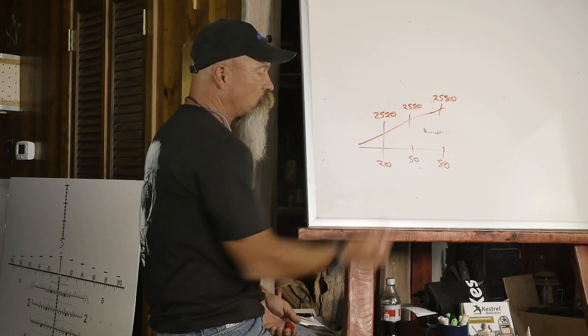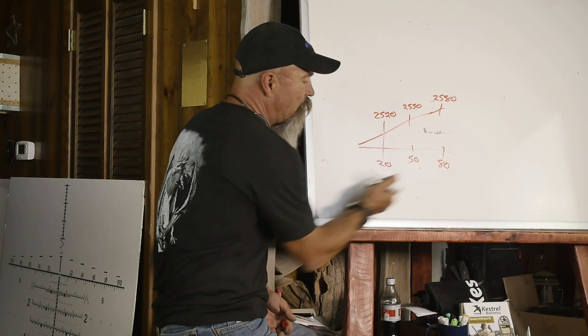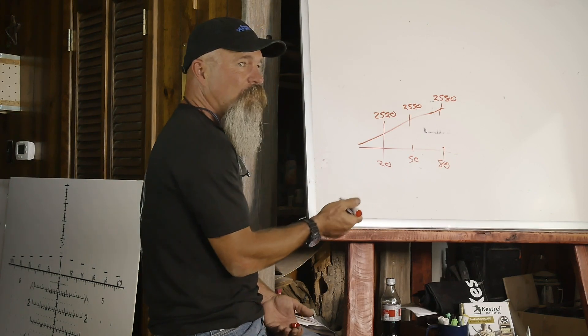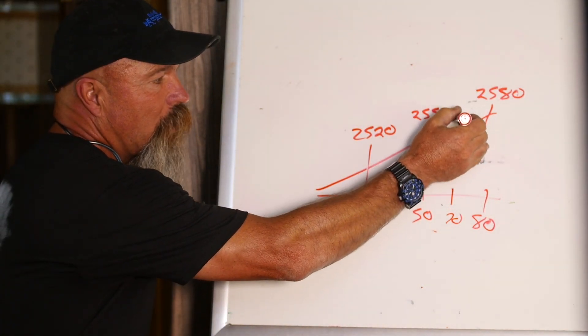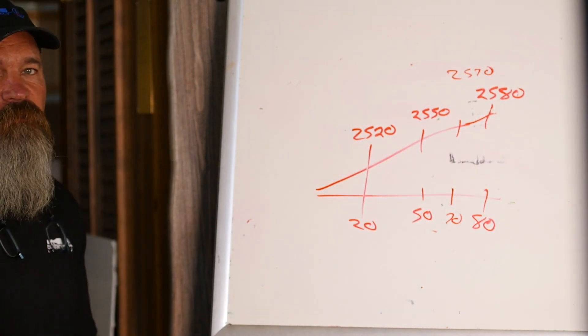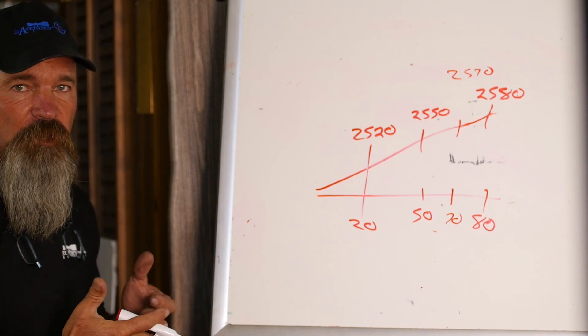Once you get two or three — preferably three or more — once you find what your velocity is running at different temperatures, then when you collect your actual atmospherics, like say it's 70 degrees, it runs straight up and will now say 2570 is the velocity of your ammo at that temperature.